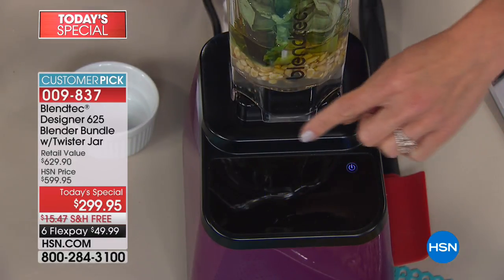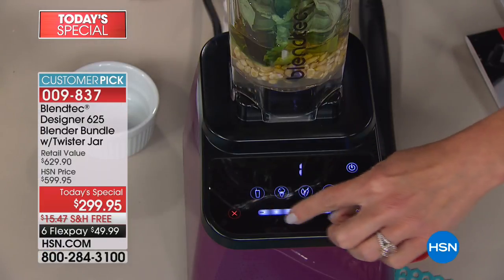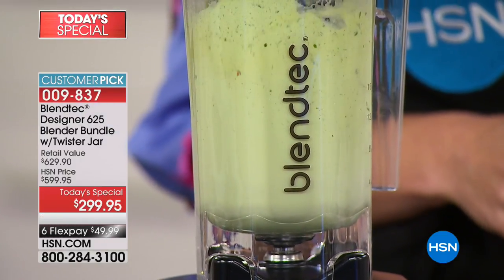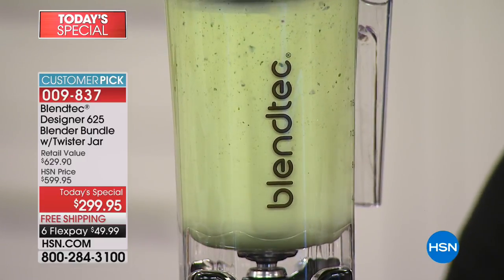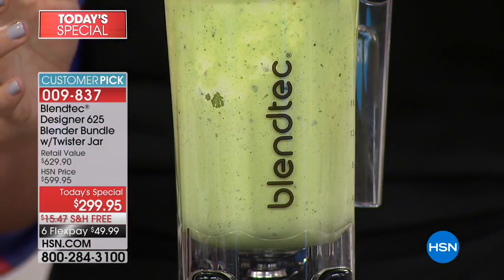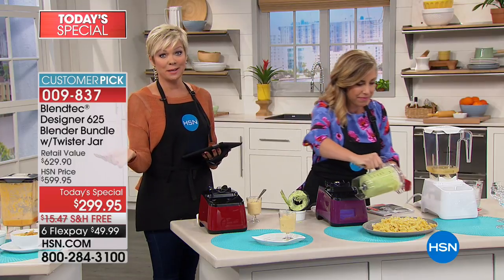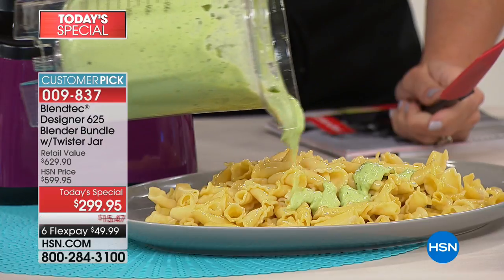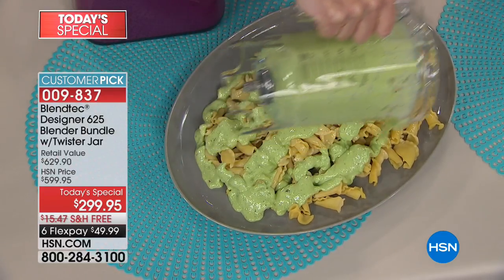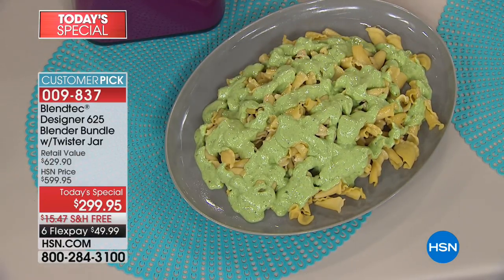I'm going to slide the speed up. Done — creamy pesto. If you want to kick up your Italian dining experience at home, why not some creamy pesto? This recipe is in the recipe book that comes along with it, and you're getting 30 recipes included. When we say creamy pesto, we're not lying. No hunks, no chunks, no lumps, no clumps — just this perfect creaminess. A little tip: pesto on pizza as a pizza base, instead of tomato sauce.